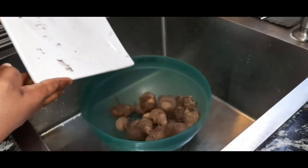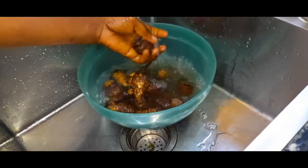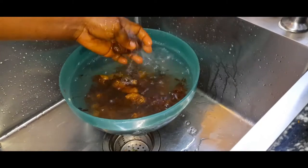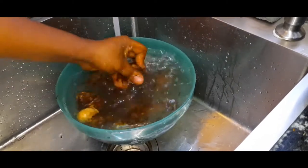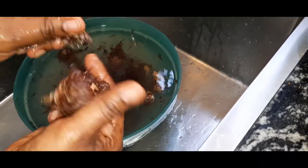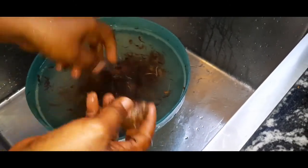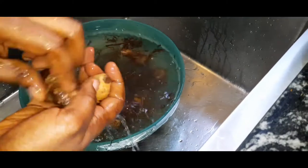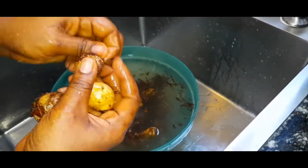I'll start by washing the coco yam. It is always good for you to use coco yam that you pound yourself, because the sachet ones in the market — trust me as a chef — they don't give you the right taste in your food. Although people say it makes life easier, when you make it yourself, you don't even have to pound it, you can blend it. But those sachet ones from the market have passed through a lot of processes — they dried it, blended it, packaged it. It's not ideal. I tried it once for my bitter leaf soup and the taste was not good.